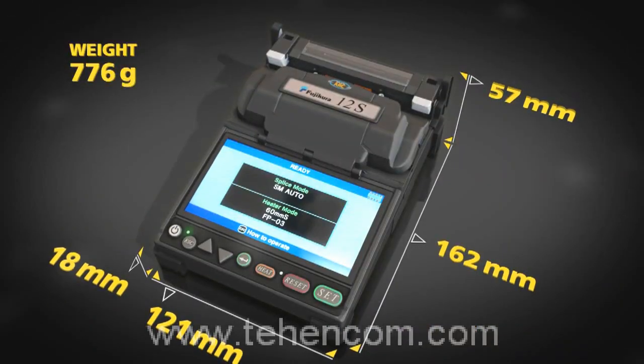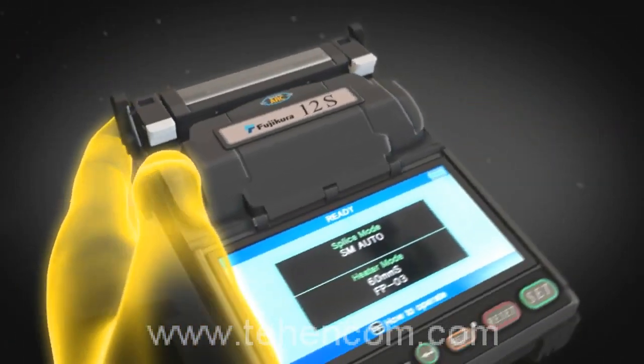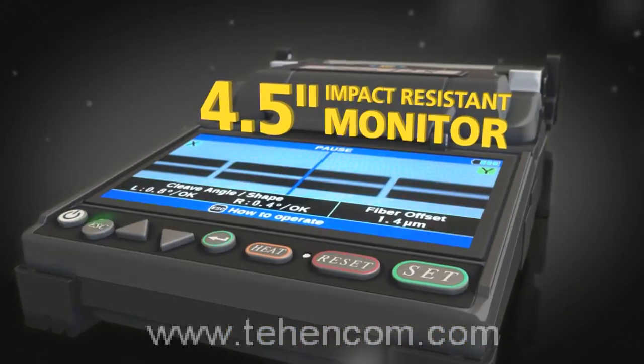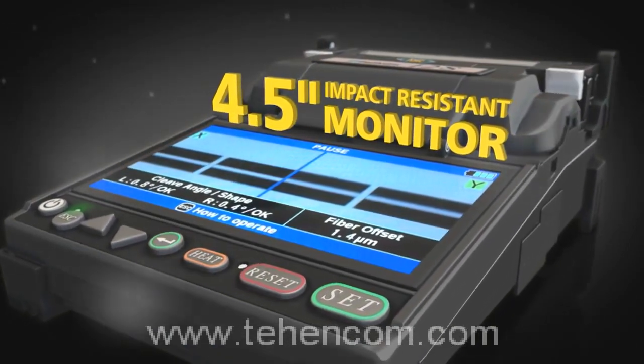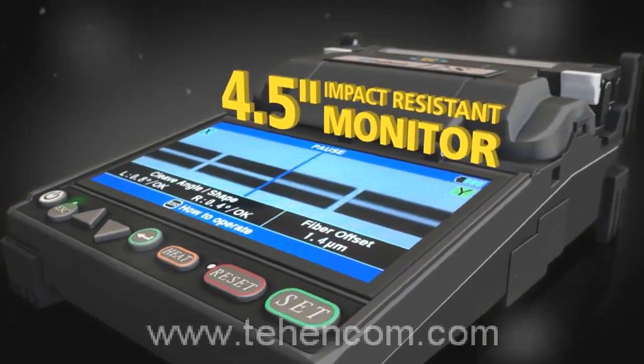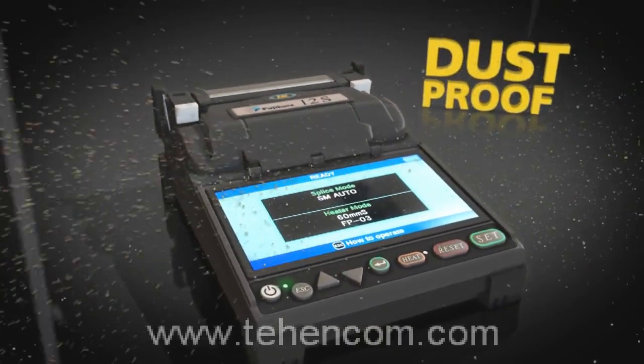Its low-profile lightweight design ensures stability and maximum portability. The high-resolution monitor is impact resistant and enables easy viewing of splice details. Fujikora continues to lead the industry with dust and moisture protection.